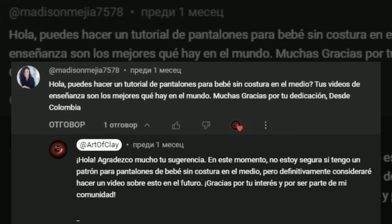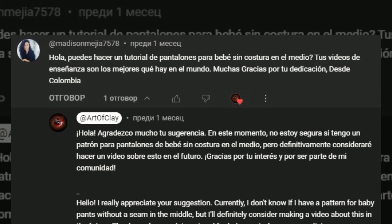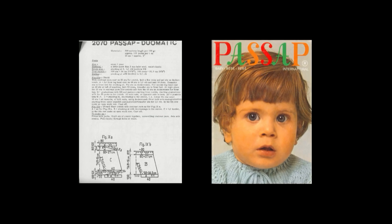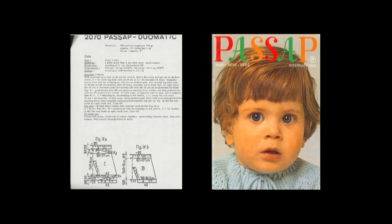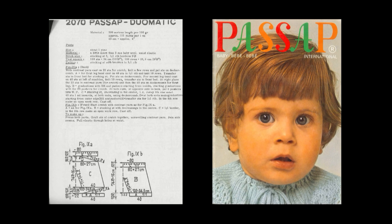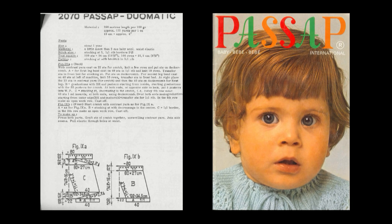I received a comment about knitting baby pants and this will be the topic of today's video. The pants I am going to knit today are model 2070 from Passive Baby magazine. I asked my friend Kaylee to help me make this video and she explained to me how to knit them.